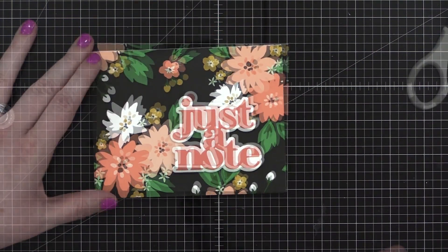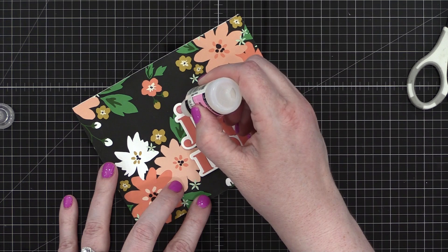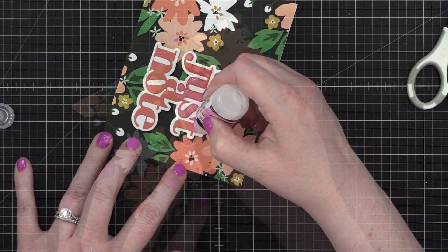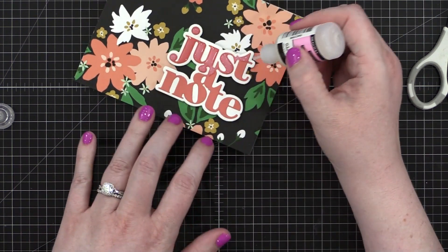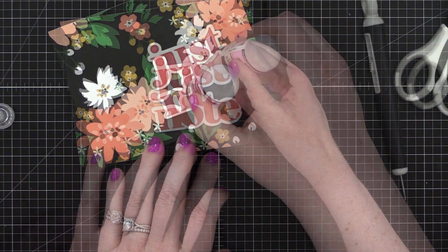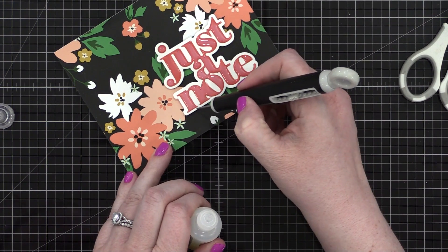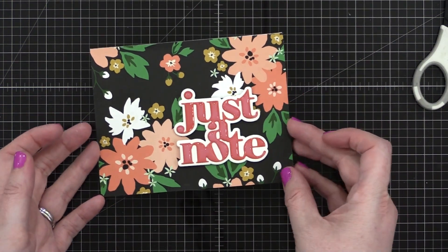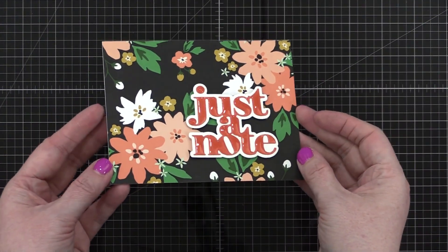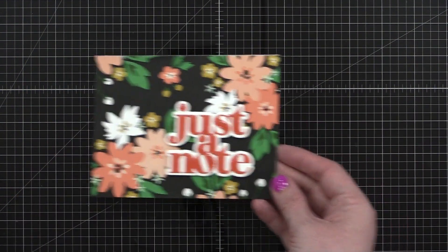I grabbed some Ranger Glossy Accents and coated the sorbet letters on my greeting. This is definitely an extra step you don't have to take, but it does give it just a little bit of a different texture. When I'm using Glossy Accents like this, I just have to remind myself to go really slow — that's how you prevent getting lots of bubbles in the application. You can also take off any extra with the sharp end of some scissors or a craft pick. Here it is after it's dried for about an hour, and you can see that gloss and shine. It's just so beautiful.